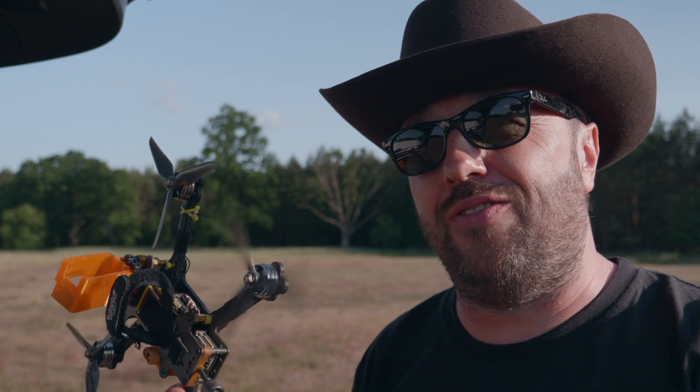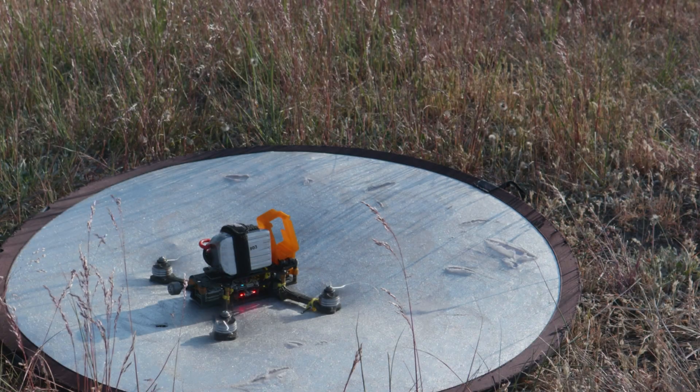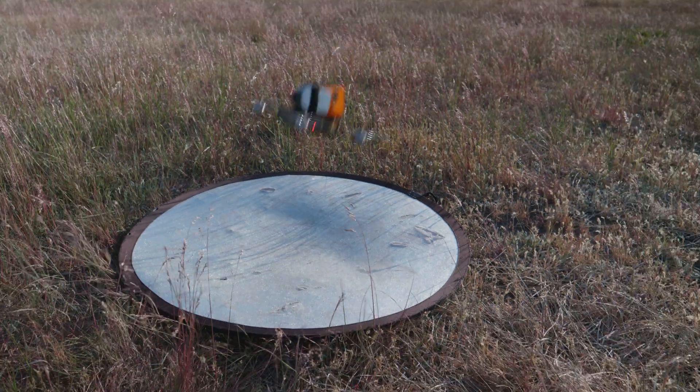Let's put those props on my 5-incher and see what's really going on, because they might be amazing — not that I really think so, but they might. First, DVR from the standard propellers, the Foxeer Cyclones from last year, and then we'll compare with the new Foxeer Donut. No stabilization — recorded from the goggles — so you will see exactly what I saw.